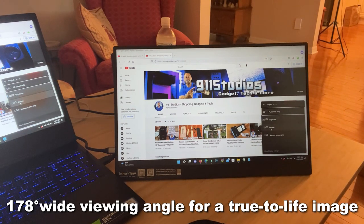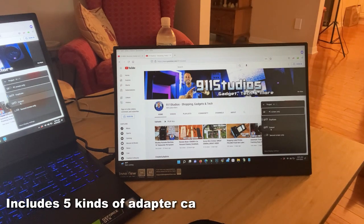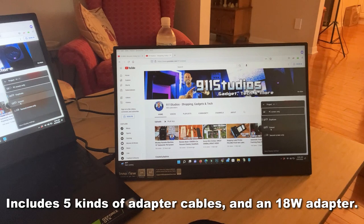This is also easy to use and easy to set up. You can connect it with the mini HDMI, USB-C powered, or USB-A powered. There are just a bunch of ways — it's got everything you need. We'll show you those cords at the end of the video.